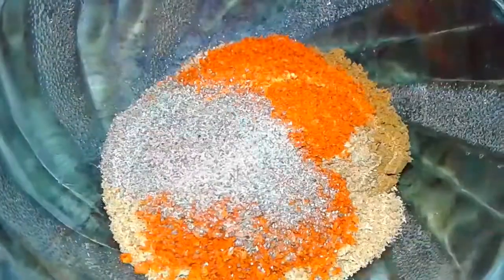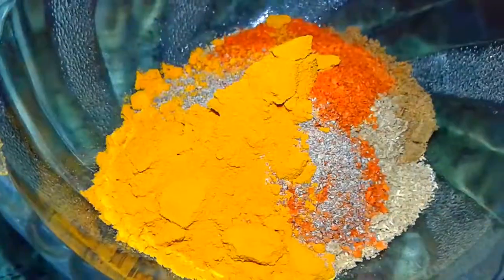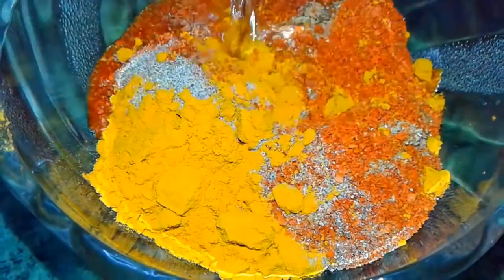Once onions are pink, take a bowl and add the spices — coriander, cumin, red chili powder, black pepper powder, turmeric powder, haldi — then add some water and make a paste.